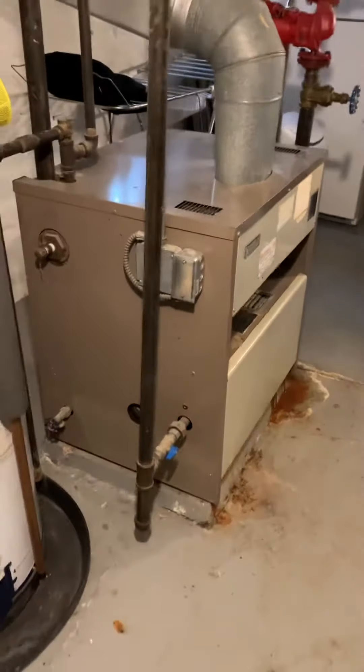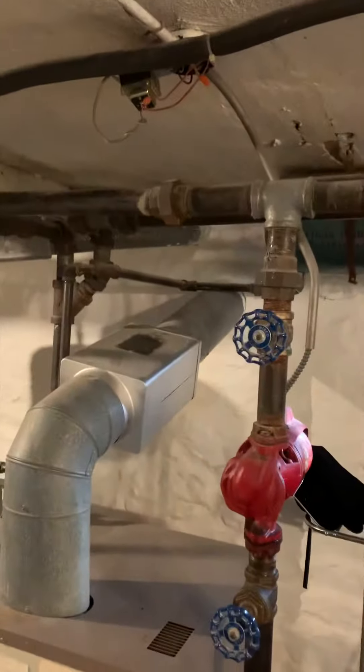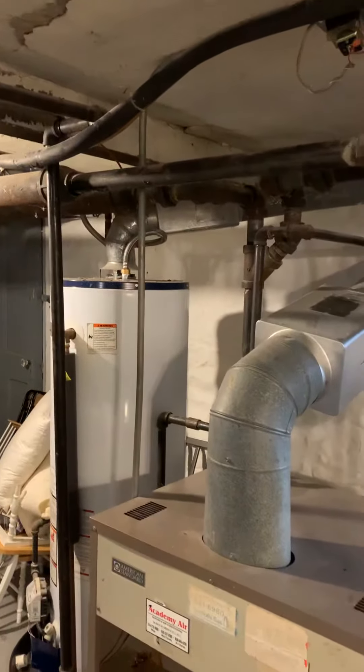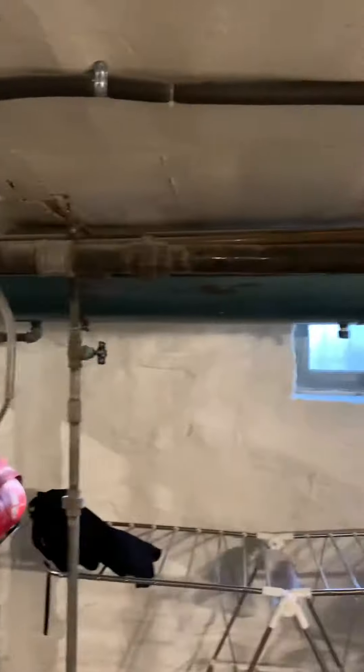Here's our boiler downstairs — there are steps coming from the backyard. We'll be able to get everything out. Looking to go with a high-efficiency boiler, take PVC venting out this way, and our expansion tank there. We'll cap off the flue. We're also looking at options for a combi boiler or high-efficiency water heater and can take all of our venting out this way.